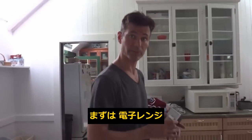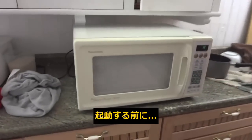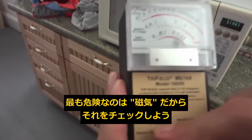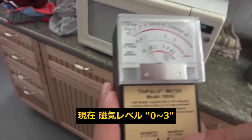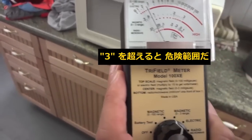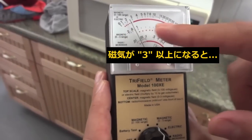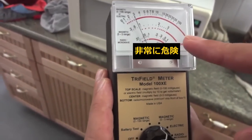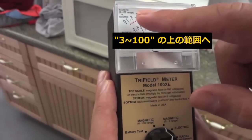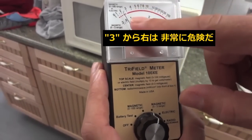First thing we're going to measure is the microwave. If we start the microwave, you can see here — the magnetic field is the most dangerous, so that's what we're going to check. We set it to zero to three, and when you get to three, that's the red zone — that's considered the most dangerous. Anything with a magnetic range past three is considered very dangerous.